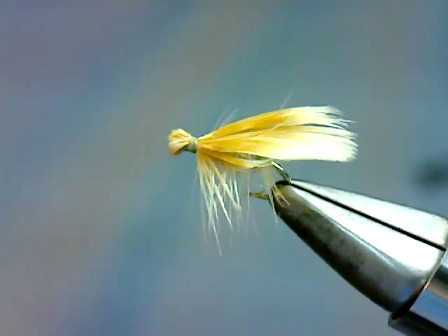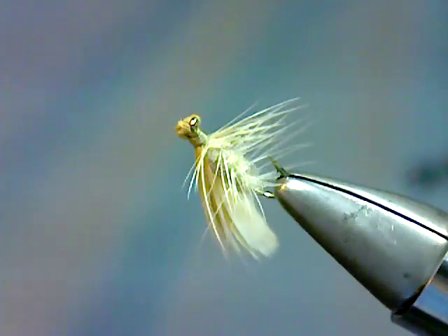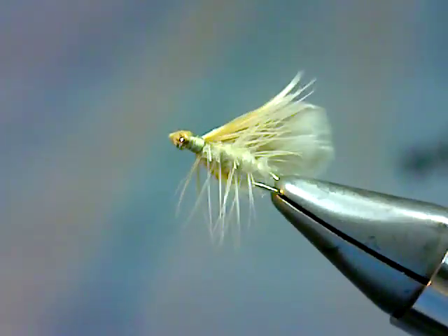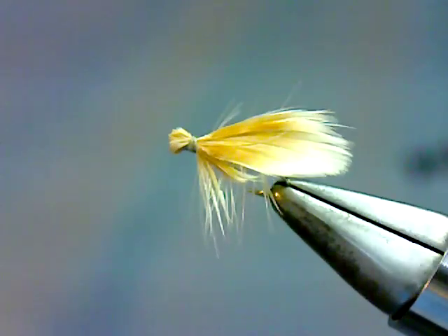Hi folks, my name is Doug Korn. I'm a fly tier for Parks Fly Shop out in Gardner, Montana. Today what I'm going to be tying for you is Korn's Spentwing Spruce Moth.